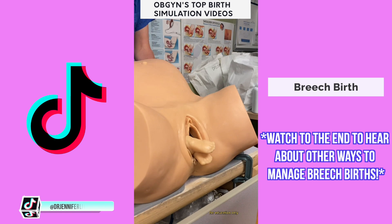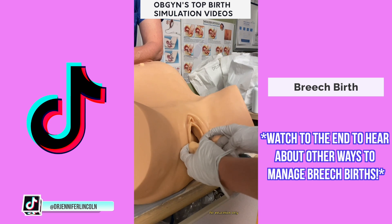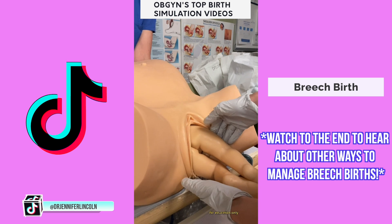With my last birth simulation getting 75 million views, I thought it was time to show you a breech delivery. This is when, instead of the baby being head down, their feet or bottom are what's presenting. In the U.S., we usually deliver these by C-section, unless the breech baby is the second baby of a twin delivery or in some other rare circumstances.